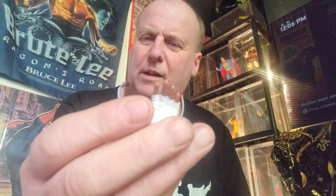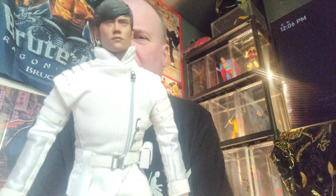As I say, it comes with — see if I get these out — somebody might want to see the hands. They're quite nice because they're like white with fingerless kind of gloves, and even closed fist ones. The figure himself looks very good.